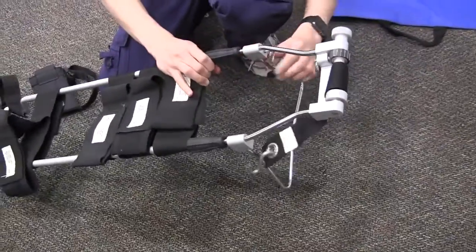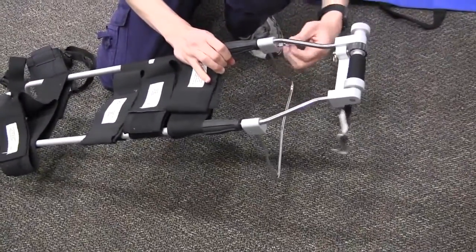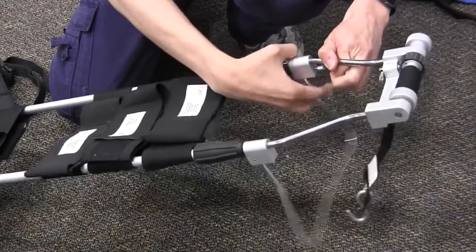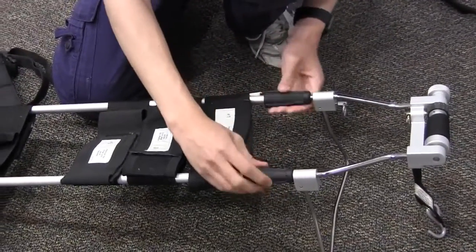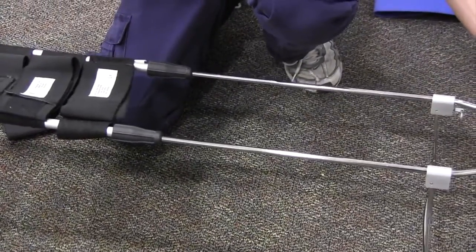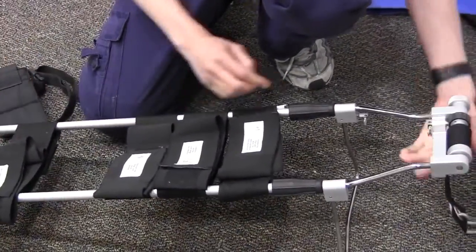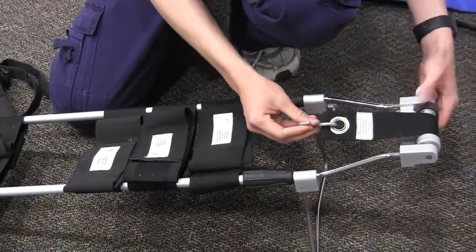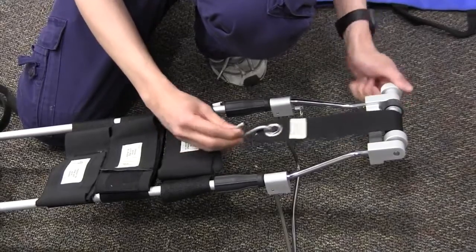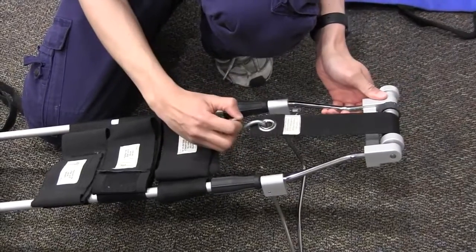Here's a kickstand that you can engage. To disengage it, you pull this ring and pull it back to have that up. You can spin these dials to loosen the splint and adjust its length. Here's the apparatus that will help you apply mechanical traction.